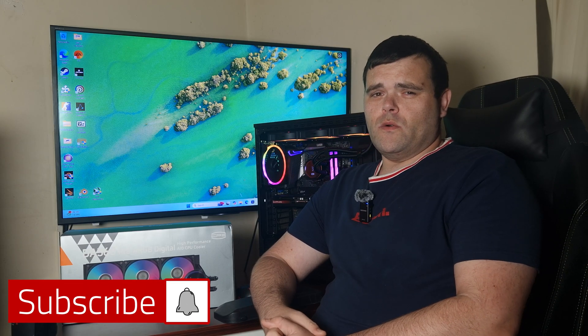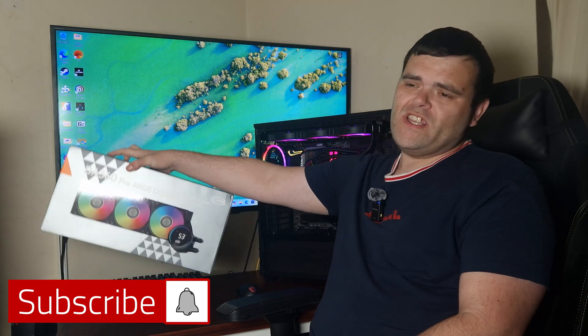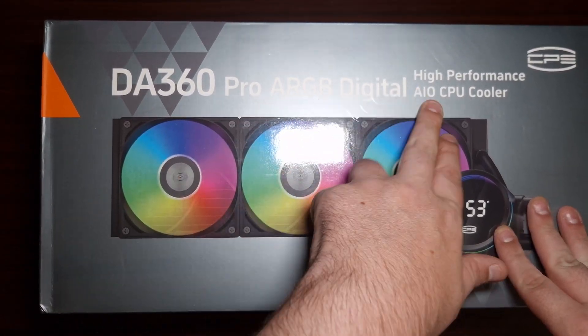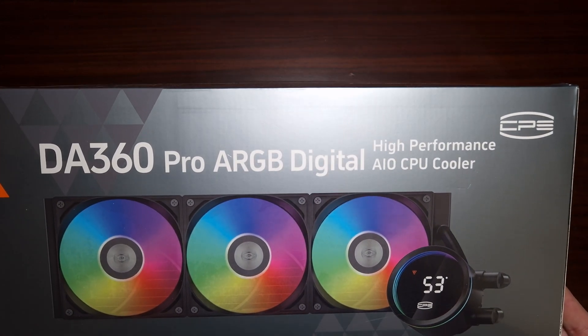Hey guys, welcome back to the next video. We've got another AIO, and this time it's the DA360 Pro from PC Cooler. This is the DA360 Pro RGB digital high-performance AIO CPU cooler.